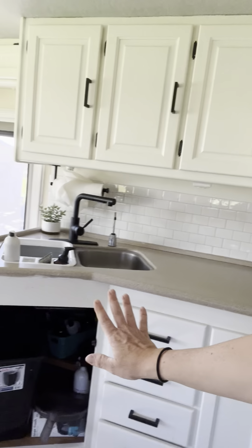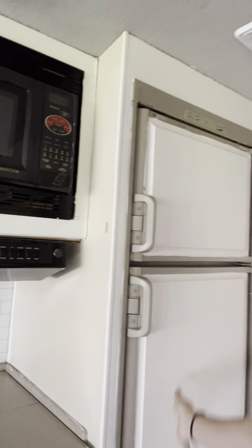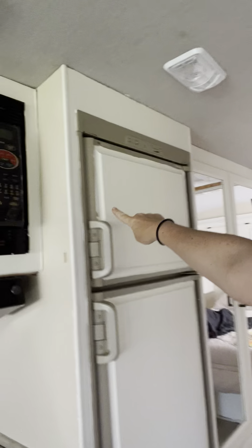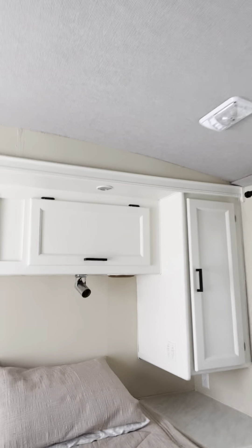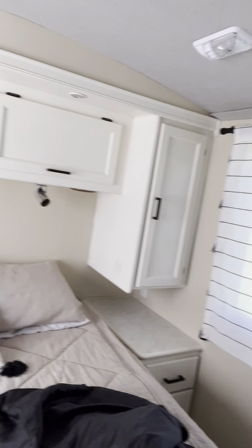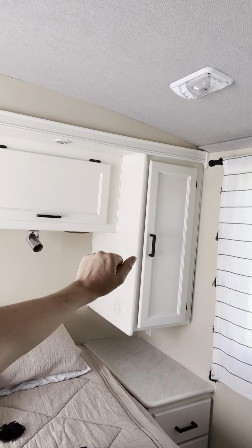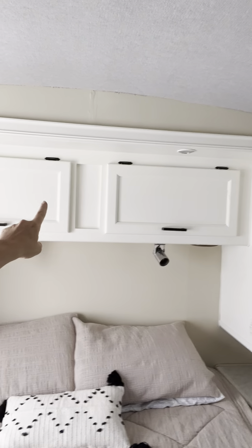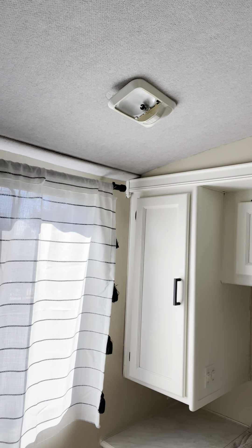I used the same colors as in our house because I didn't want to think about what colors to choose. The wall color is called Desert Fawn - it's a Sherwin-Williams paint, a white base with color added to make it Desert Fawn. The color for all the wood, cabinets, and kitchen cabinets is called Creamy - it's an extra white base with additions to make the custom color Creamy 7012.